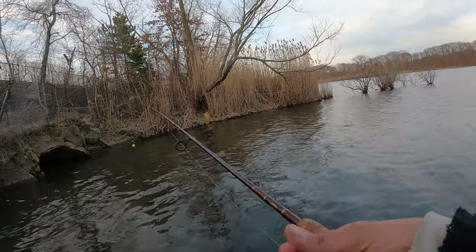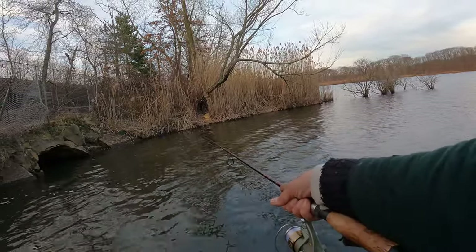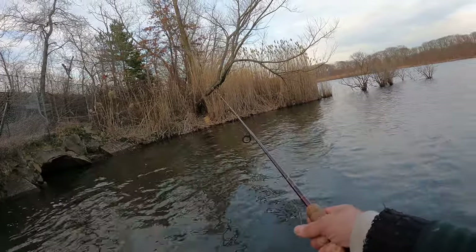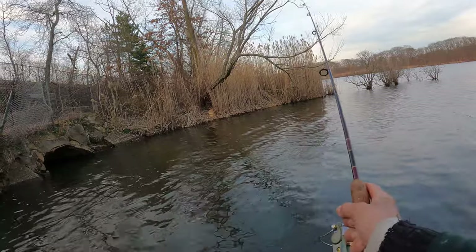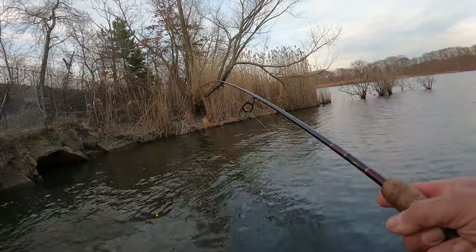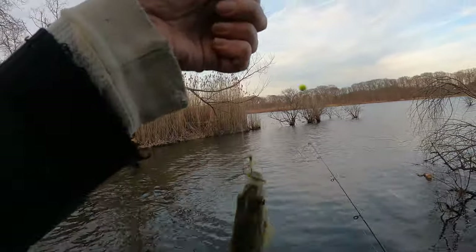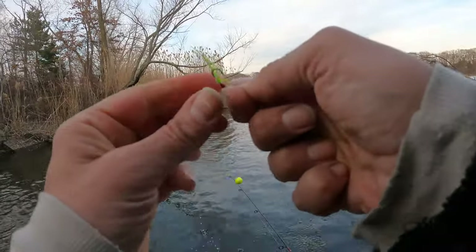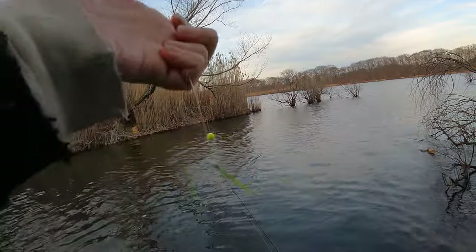I'm going to lay it in there. They seem to be tight. Bluegill, perch — I was looking for panfish. It's still winter, still cold, the water's mighty cold. There we go — alright, he's a little bigger. We got wintertime bluegills on the marabou jig. That's a 1/32 ounce marabou jig. Those are real fine marabou tips — use a whole feather for that little bit.